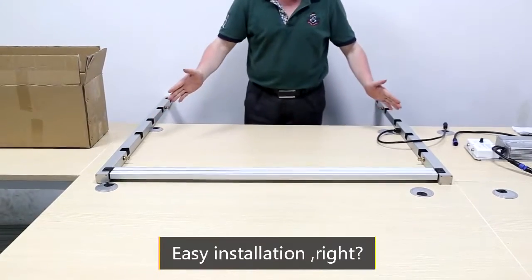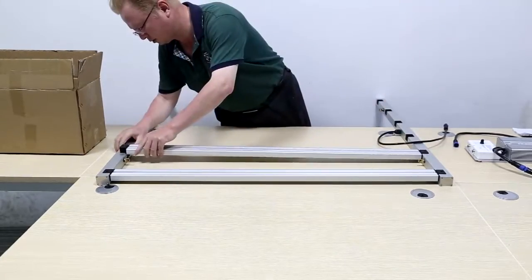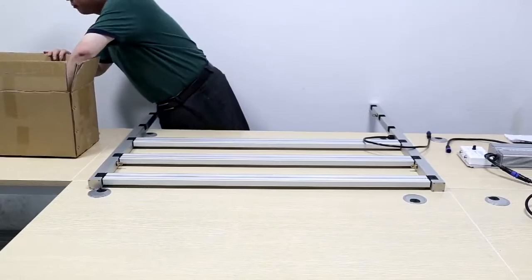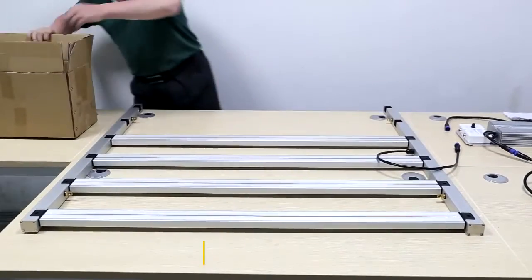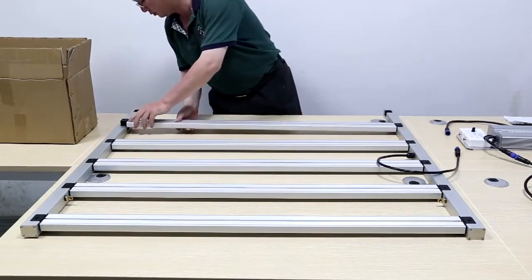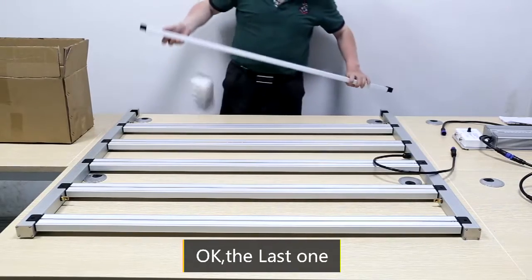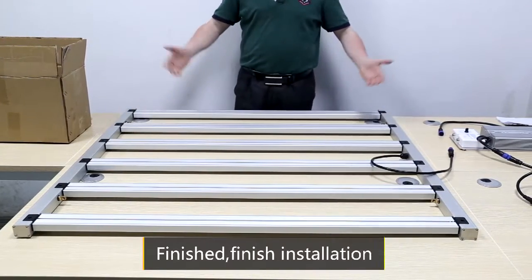Easy installation, right? The last one. Finished installation.